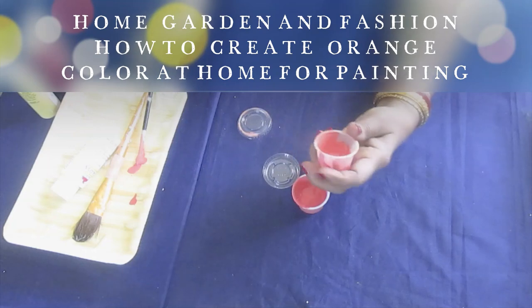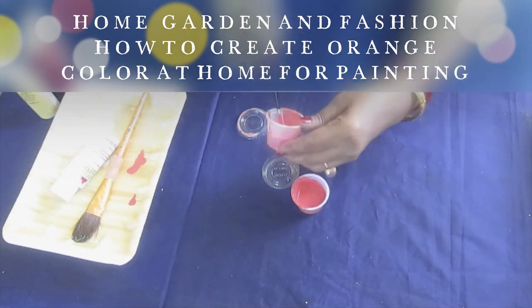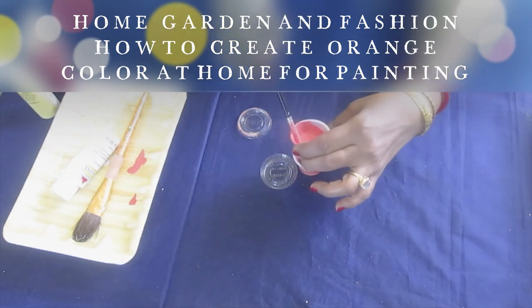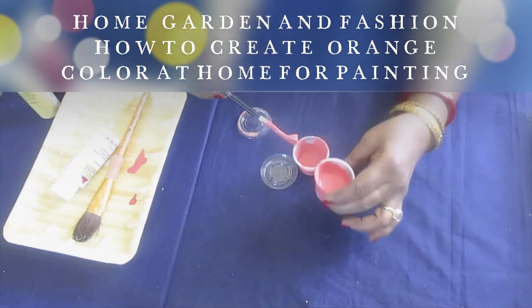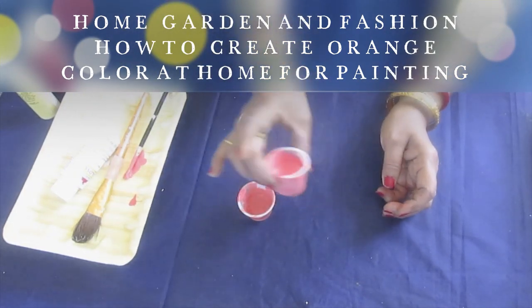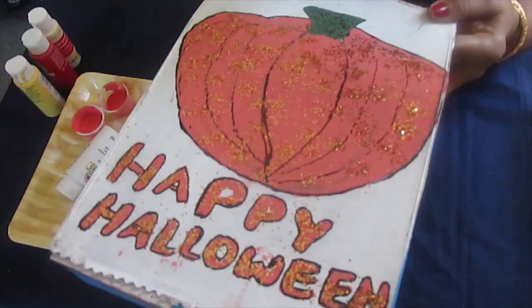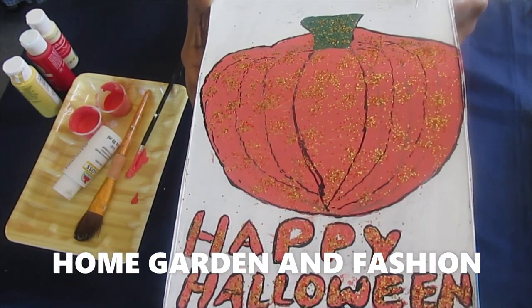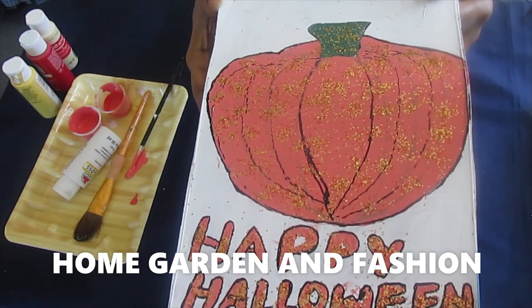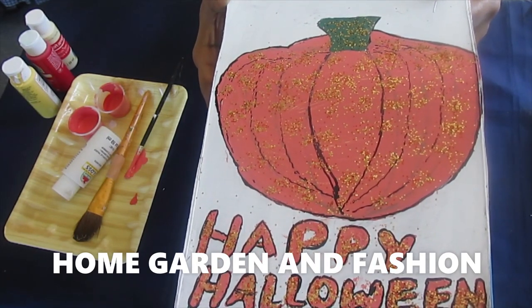The other day I made this one and it came very close to today's batch — they're pretty close, and that's the orange color. Now I'm going to make my Halloween pumpkin with this. Here's the Halloween pumpkin I drew and colored with the orange I made — this is how you can make orange color by mixing red acrylic, yellow, and a little bit of glossy white.